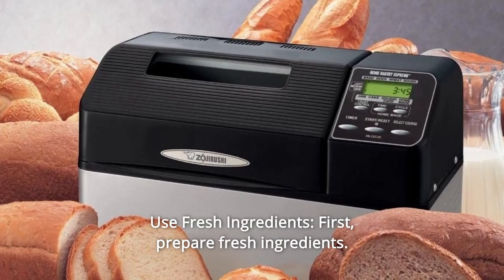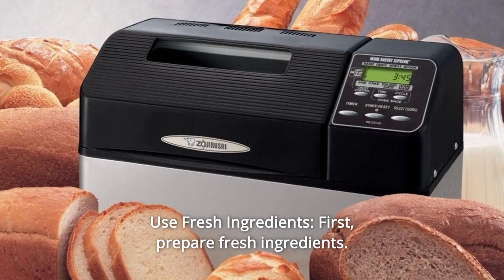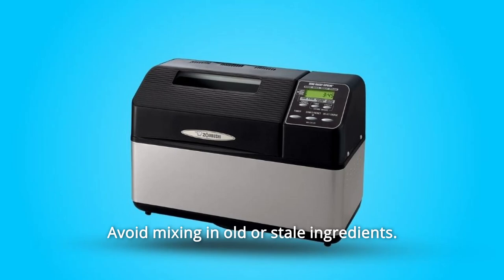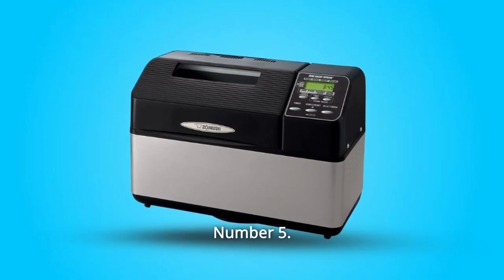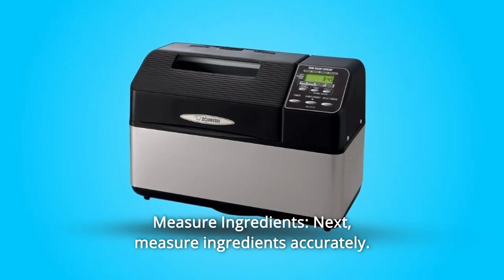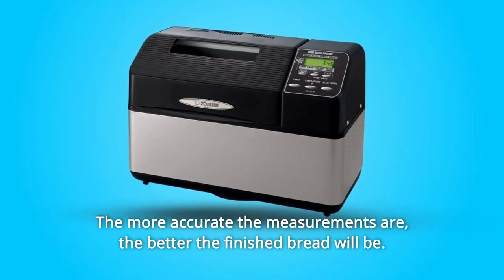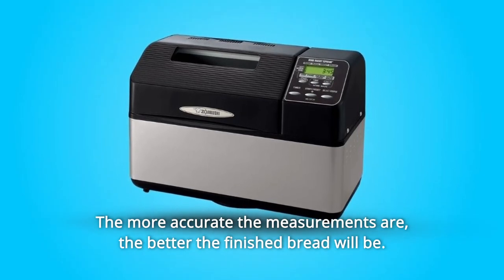Number 4: Use Fresh Ingredients. First, prepare fresh ingredients. The quality of the finished bread will depend on the ingredients used — avoid mixing in old or stale ingredients. Number 5: Measure Ingredients. Next, measure ingredients accurately. The more accurate the measurements are, the better the finished bread will be.